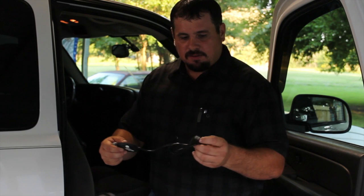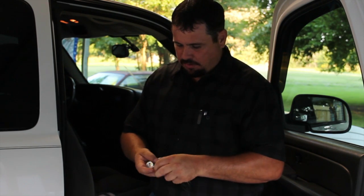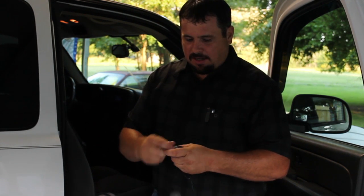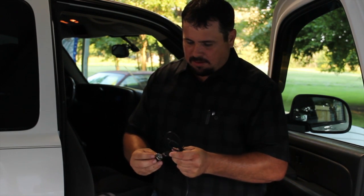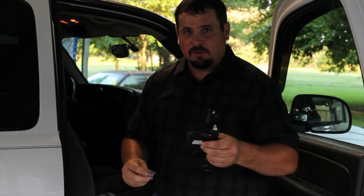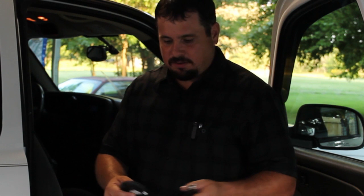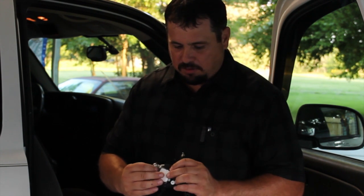This receiver part is really simple — it just plugs into a USB. And if you don't have a USB plug in your truck, it comes with an adapter that can fit into a cigarette lighter. This plugs into this, and you can mount it wherever you want. I actually have a USB in my glove box, so I'll probably put it in there. If you want to mount it somewhere, it comes with some Velcro.